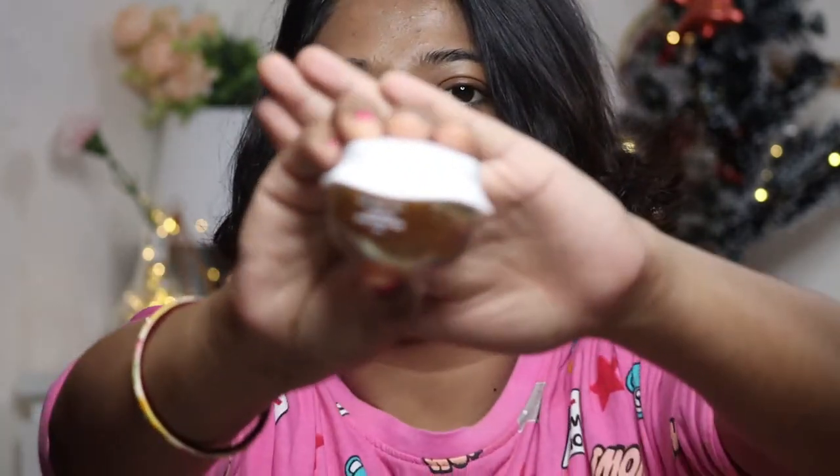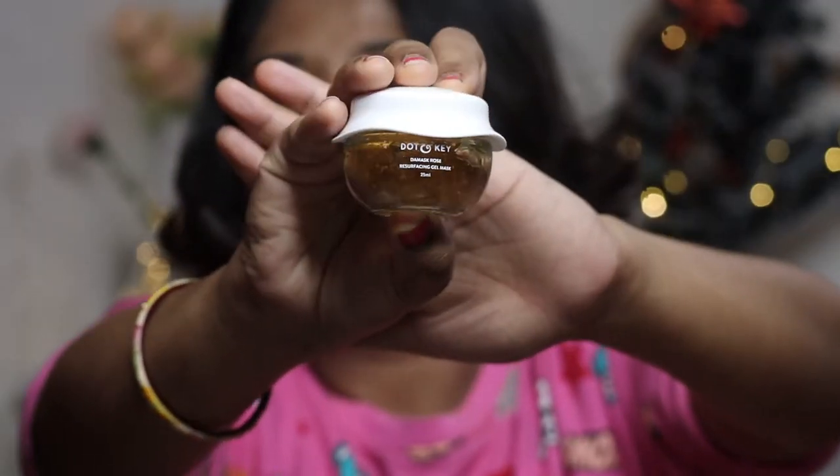Let's talk about this face mask's packaging and its price. The price is $5.95, and for that you get 25 ml. According to the price, the quantity is not that great. It comes in a glass jar and the packaging is very cute — it's pink and yellow.